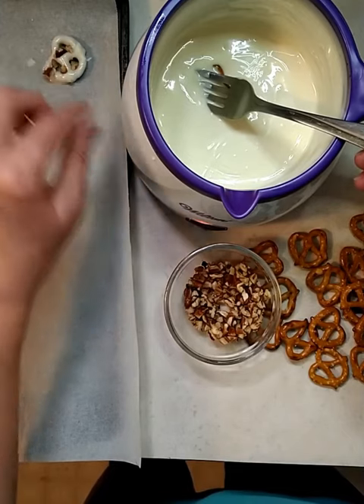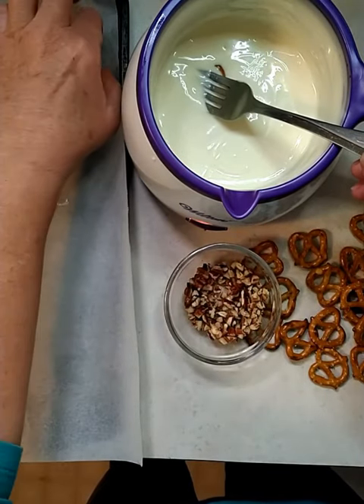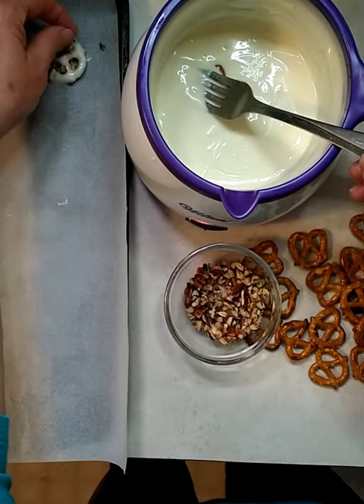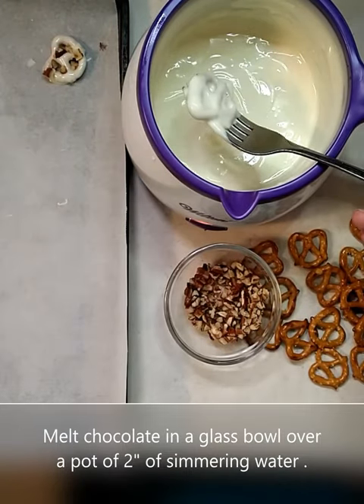You can sprinkle some nuts or some sprinkles on there. You can also melt your chocolate on the stove.